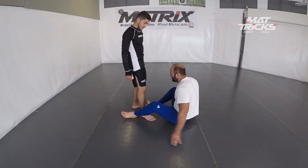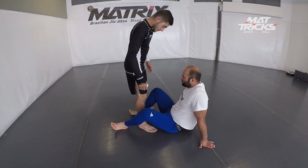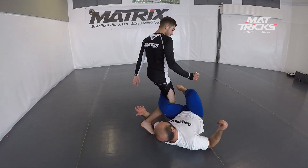What's up guys, welcome back to the Matrix channel. My teammate Miras Avdojan, ADCC trials European silver medalist, is kind enough to show us one of his trademark back takes.